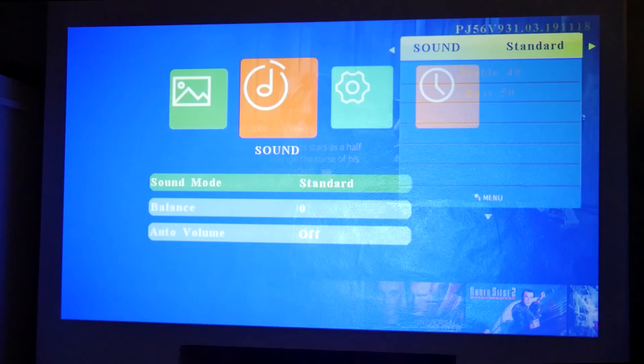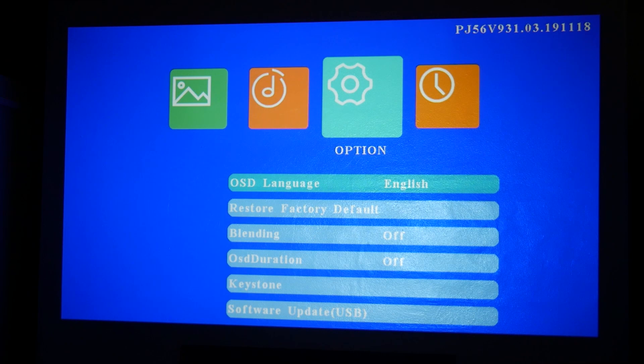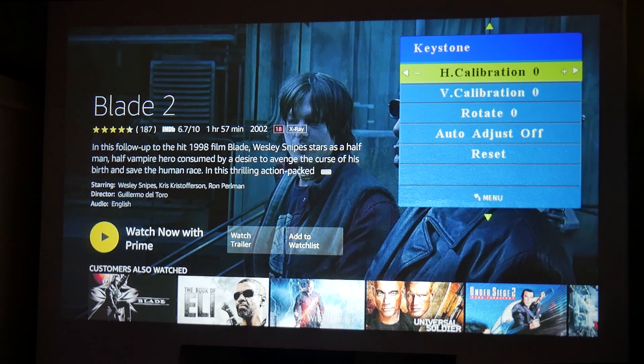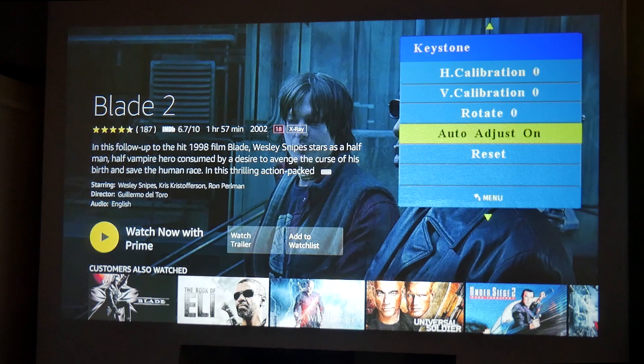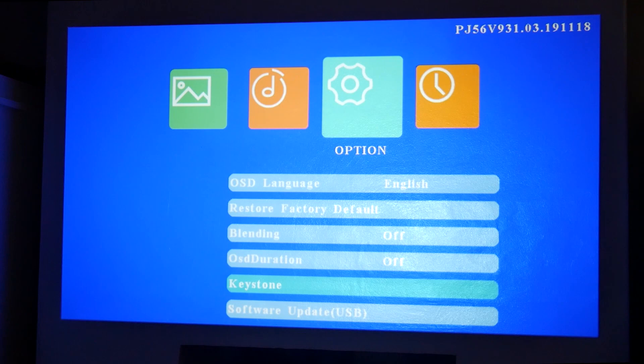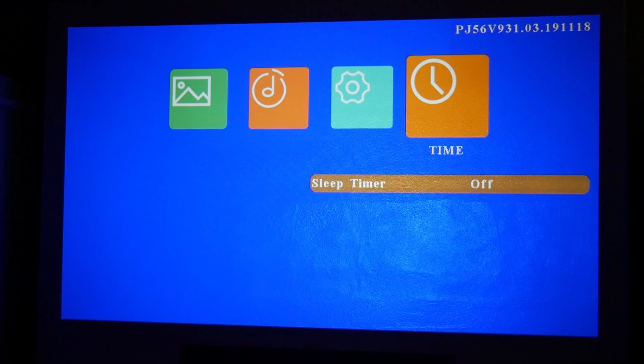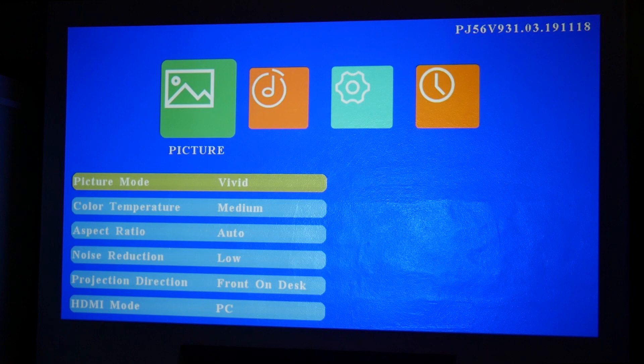You can change the balance as well if you want to, and there's an auto volume option. Under Options you've got on-screen display, restore defaults, blending, and keystone. Going into keystone, you can adjust the calibration horizontally and vertically — auto adjust was currently off even though it looked really good, but turning it on makes virtually no difference because it was set up pretty well straight out of the box. You can also do a software update via USB should there be any updates, and there's a sleep timer — so you can set a two-hour timer or whatever if you want to watch a movie and have it turn off when you're done. It's a pretty basic menu, which actually keeps things nice and simple.